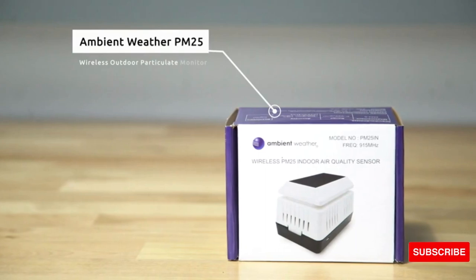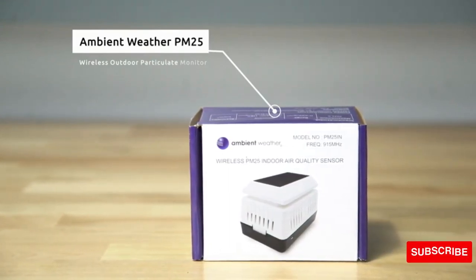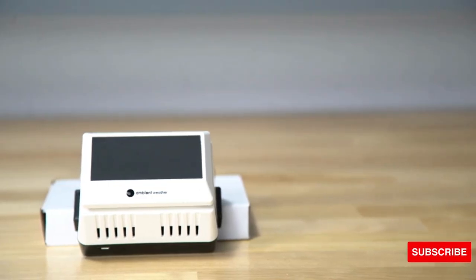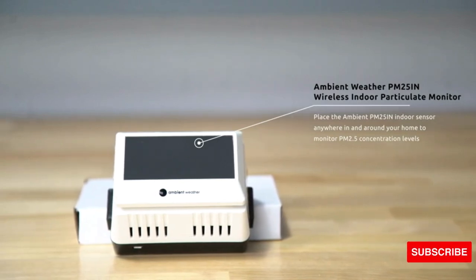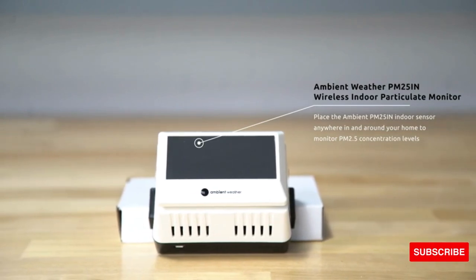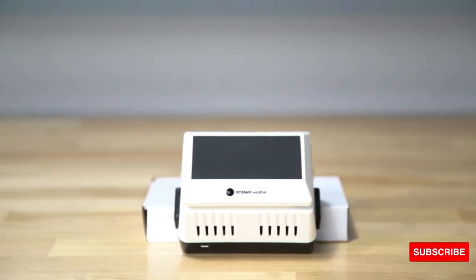The Ambient Weather PM25 Wireless Outdoor Particulate Monitor is compatible with your WS2902C, and is also available in the indoor model, the PM25IN. It connects easily with your weather station and gives you live air quality readings, with 24 hours of history.